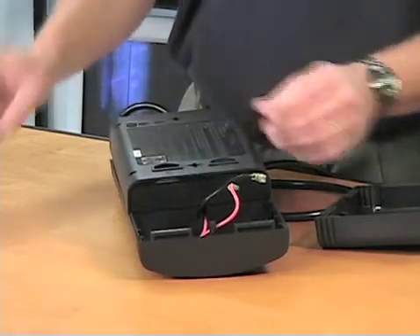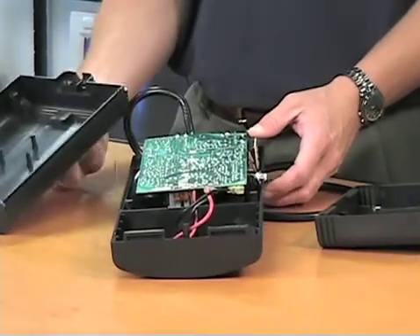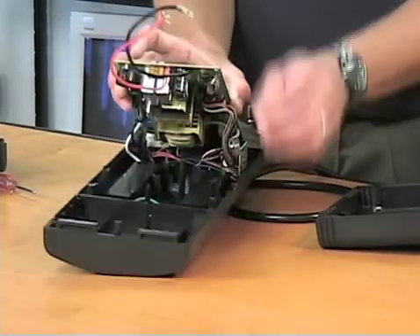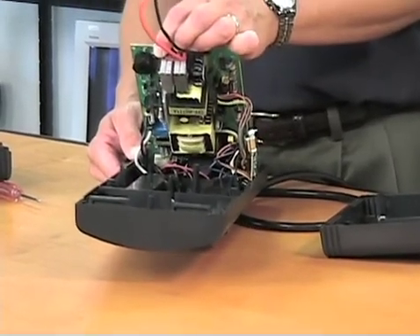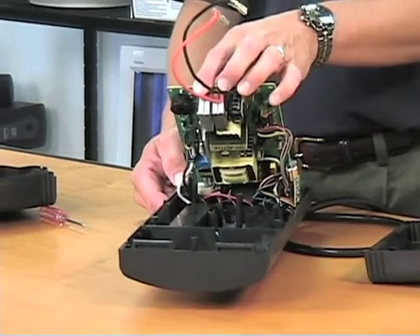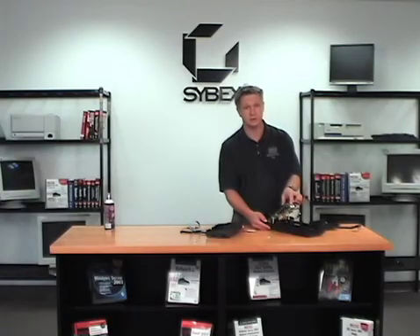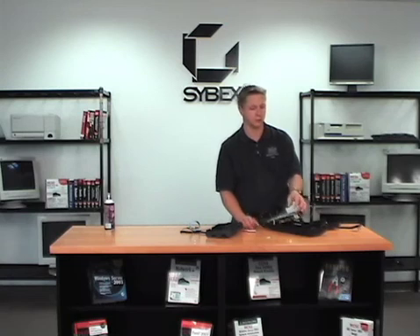When you pull the UPS apart it's going to look like spaghetti. You'll see the interface card and the serial connector on the side. Mostly, there's a transformer to convert power down to 12 volts to charge the battery, and an inverter that works when on battery, converting from 12 volts back up to 110 volts. As with the power supply, you don't want to take it apart much further than this — it becomes unsafe. If something is wrong with the electronics, replace the unit. The only serviceable component is the battery; at around $25 for a replacement, you're back in business. Keep your equipment safe, keep yourself safe, and your stuff will last a whole lot longer.